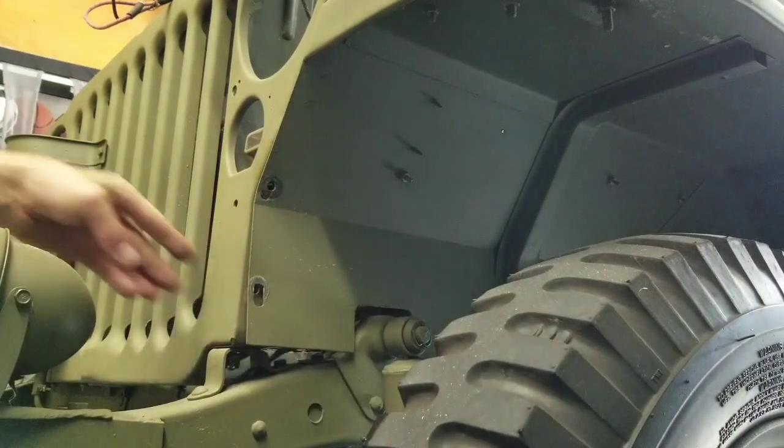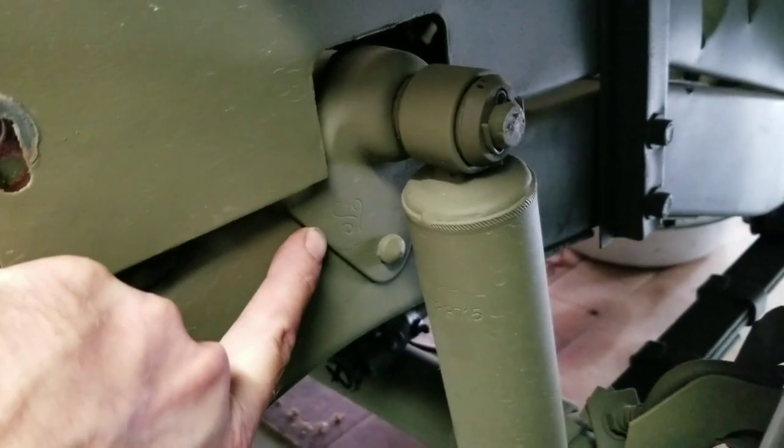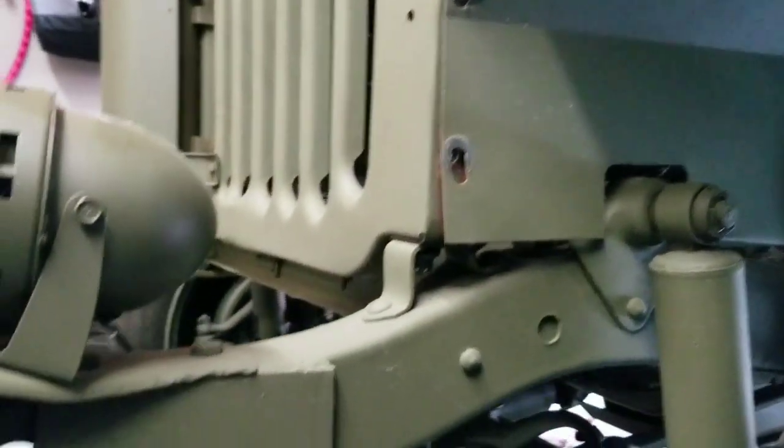Oh cool, I always like finding these. There's a little F stamp from the original Ford frame on this motor pool Jeep. Awesome.